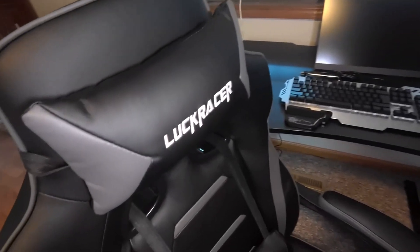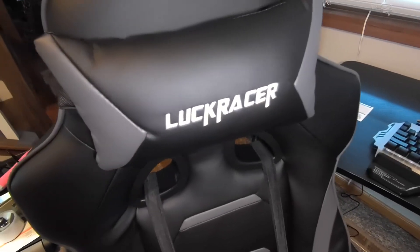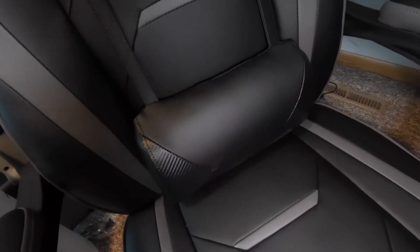This is the Luck Racer gaming work chair. It has a pillow at the top that comes off by just unsnapping it. It also has two elastic straps here with a lumbar support.